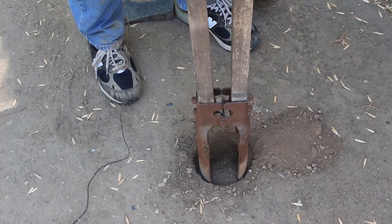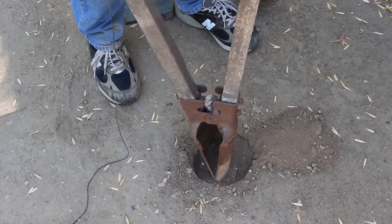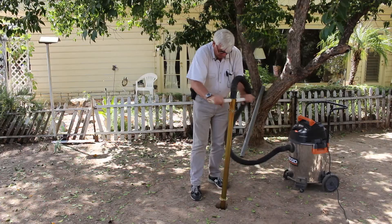Forget about using shovels, picks, and those old post hole diggers. Do it the easy way — get a Holy Moly Digger, and let your shop vac do the work.